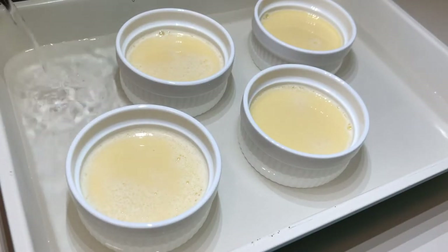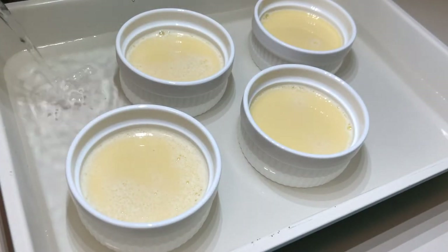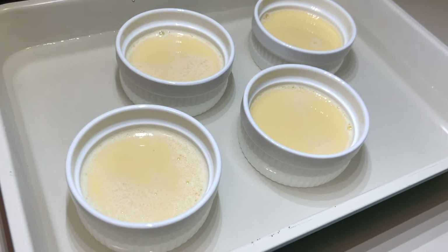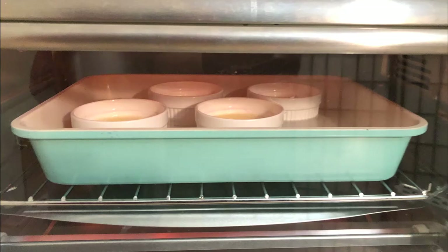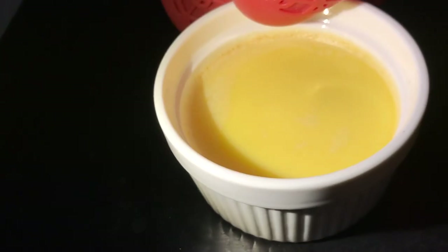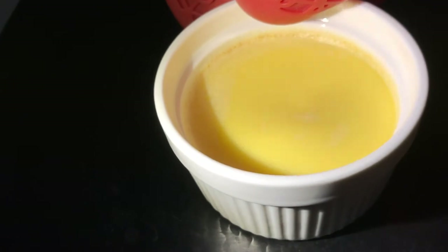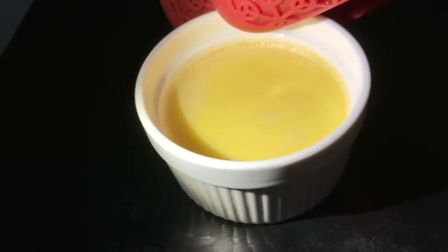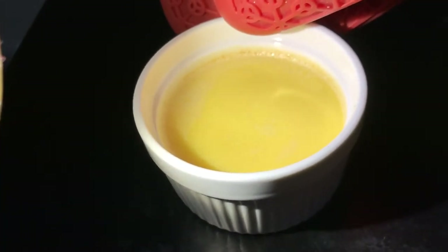Then pour this mixture into your ramekins or pan over the caramel. Pour the boiling water into the outside pan to about half the height of your ramekins — this water bath will help the flan cook evenly. Then carefully place this into your preheated oven for about 35 to 45 minutes. The key is to cook this slowly. At about 35 minutes, start checking your flan by shaking it. If the flan has waves, it's not ready, but if it jiggles from the center like this one, then it's done.